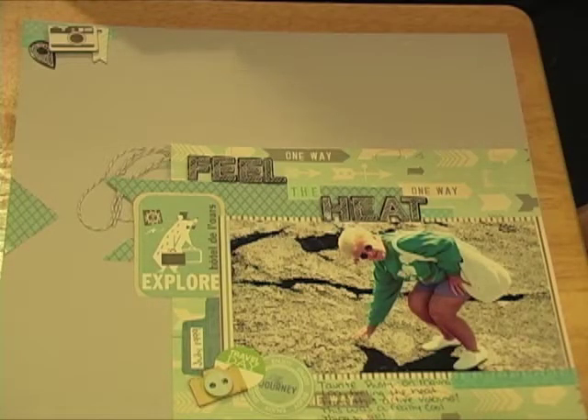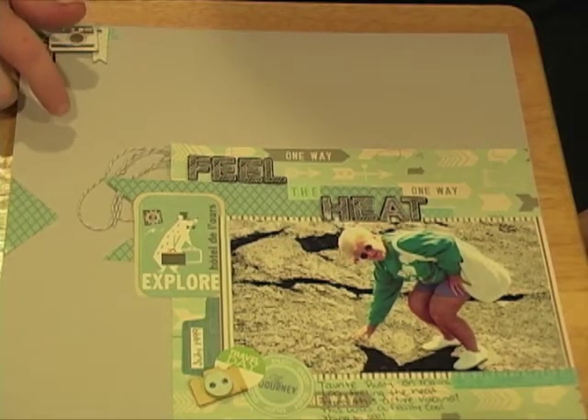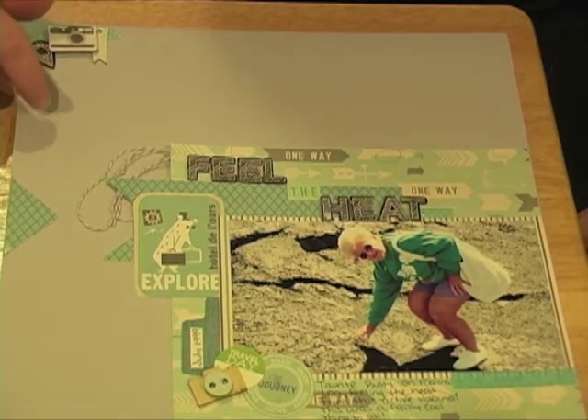Hey guys, today I have for you another scrapbook layout. This one is using the Paper Posies July kit. I titled it 'Feel the Heat,' so let's just get right down to it.